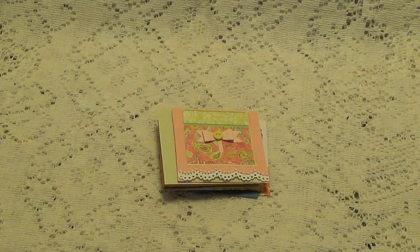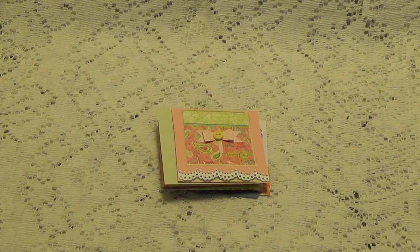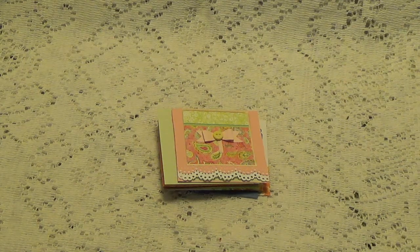Hi, Debbie here. I had entry number 20 sent in by Sharon, who is Simply Sharon Crafts here on YouTube. I will leave a link to her YouTube channel in the description box below where you can go over there and check her out and subscribe if you're not already.